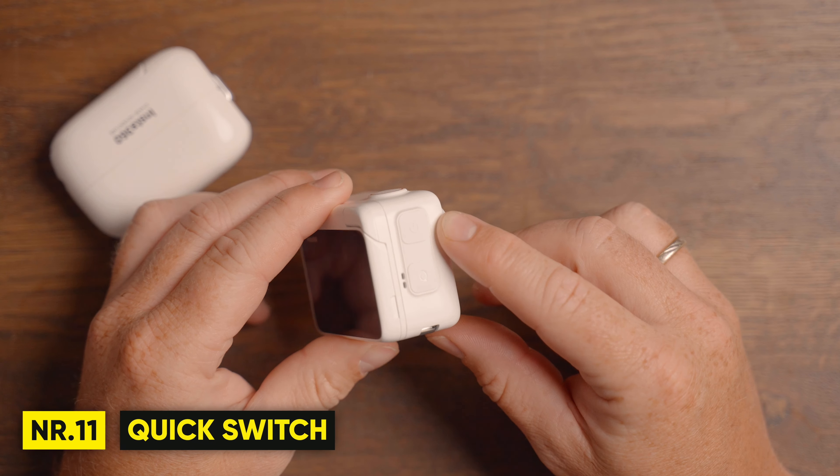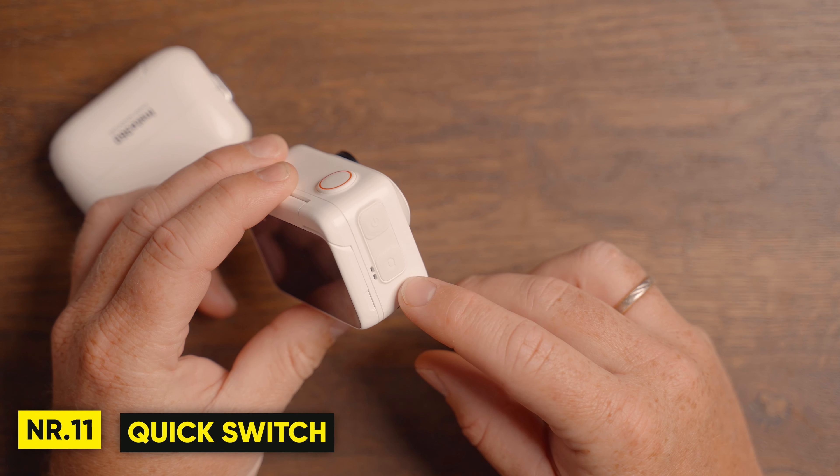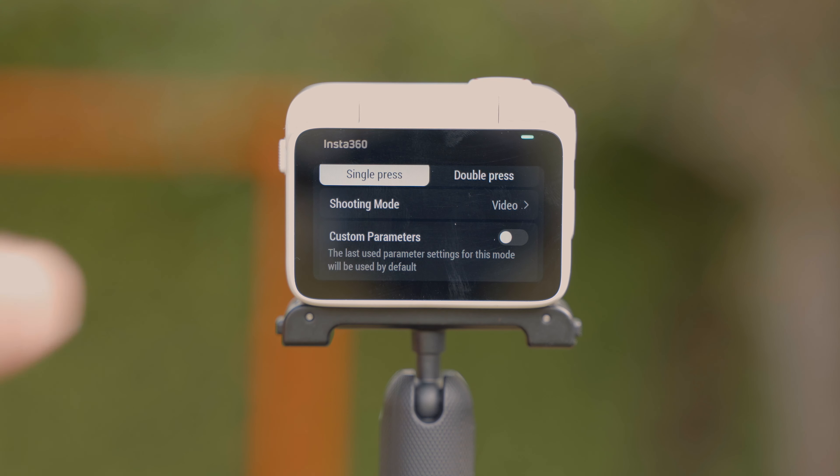The action pod also has a custom button just below the power button, which allows you to select between a single and double press to change to a different mode, depending on what mode you choose.